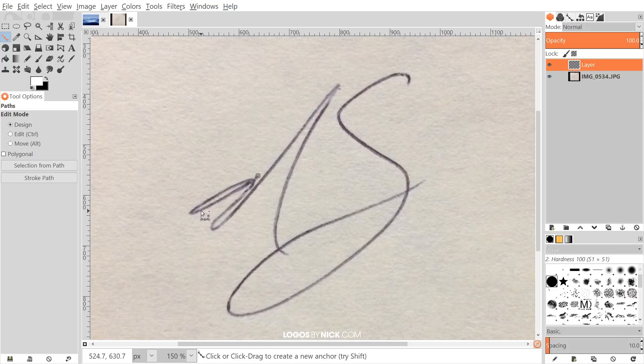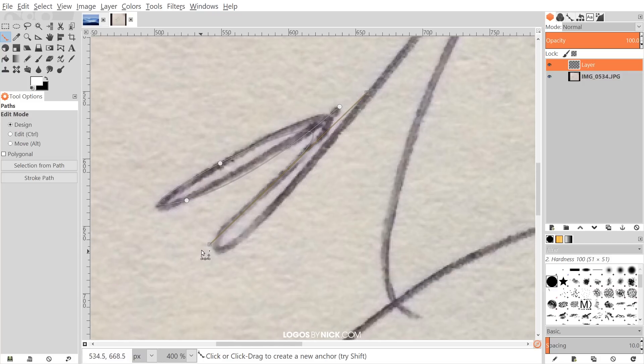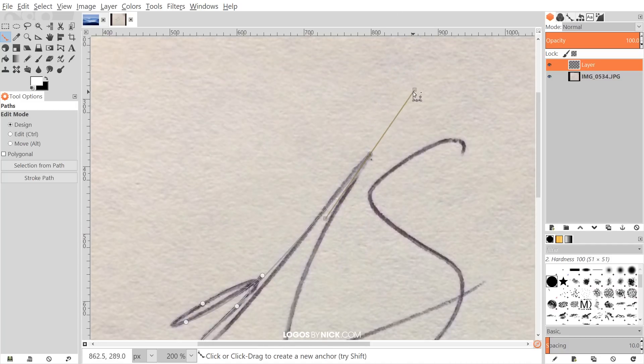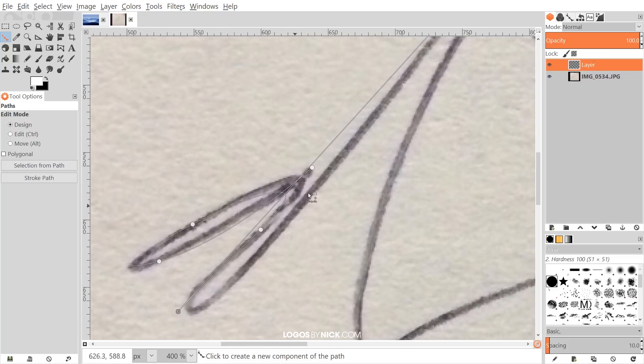I'll click right at the tip of the letter to create a new point, then click and drag to create a line that curves along the contours of the line I drew with the pen. I'll bring the cursor over and click and drag again to create another line that follows along, creating a line that follows the contour. You may want to go back and click on a node to adjust the line a little bit — grab the handle to alter it.